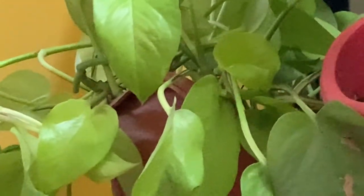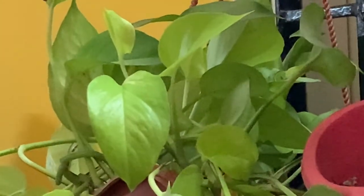To keep the plant bushy and beautiful, cut the long stems that are growing out of the hanging basket so that it continues to remain nice and bushy.